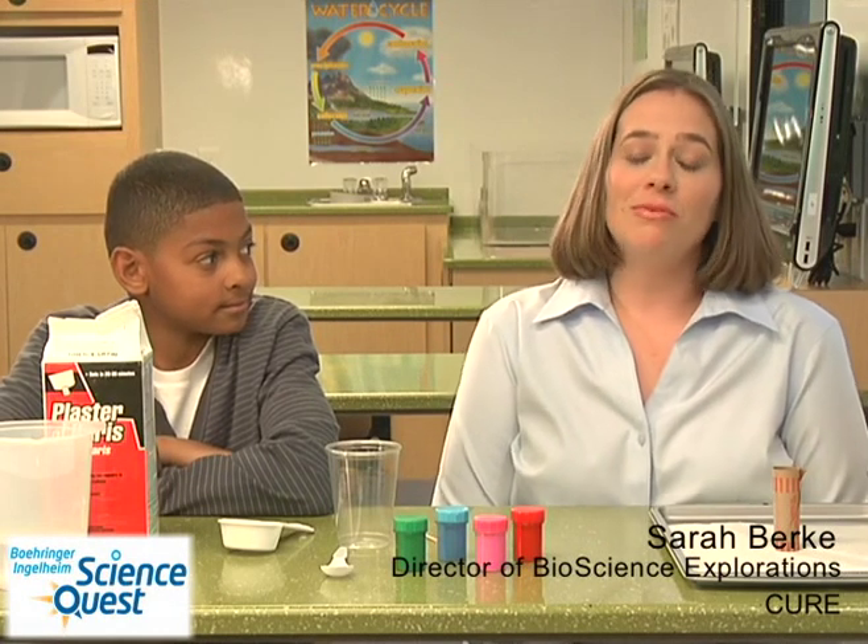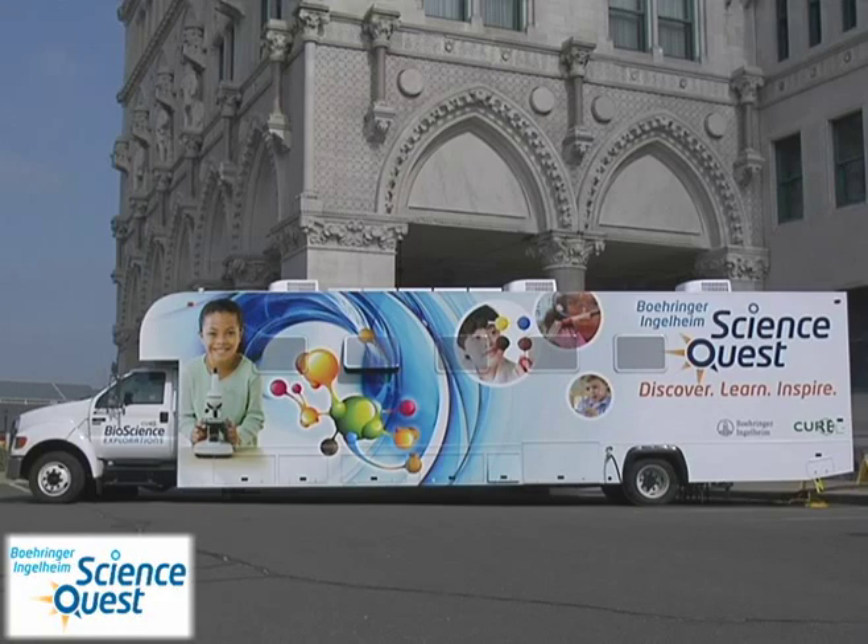Hello, my name is Sarah Burke and I'm on board the Beringer Ingelheim ScienceQuest Mobile Laboratory. Today we're going to learn how to make sidewalk chalk.